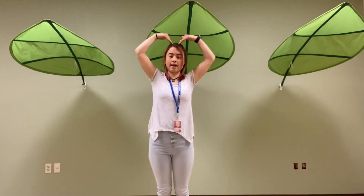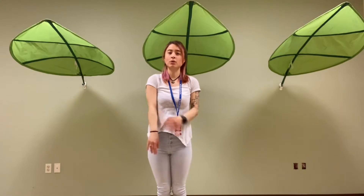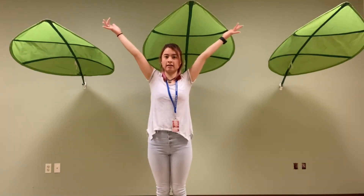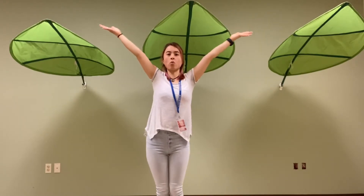So it goes Y-M-C-A. Now let's go ahead and do our arm movements. You're going to put your arms straight out in a diagonal shape. You're going to shape your body like the letter Y.